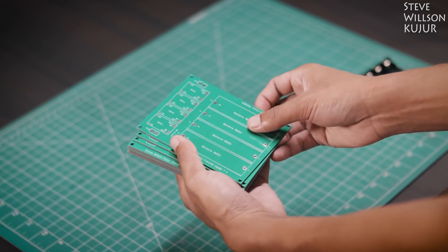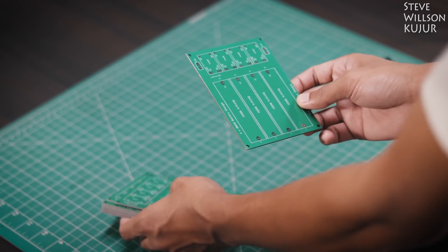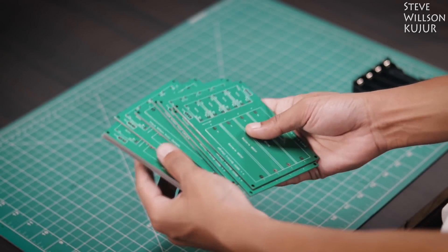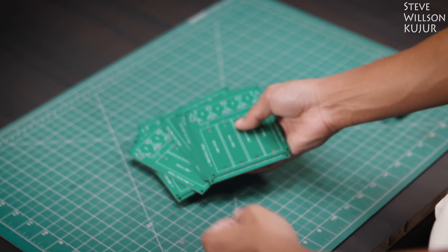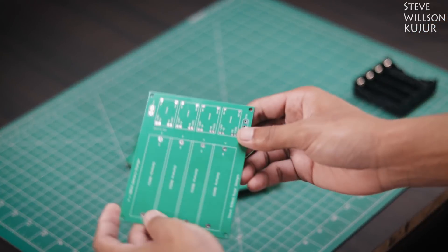Welcome back to the project. This PCB is also made using JLCPCB service. I am going to leave all the part list with purchasing links and Gerber files as always in the description below. You can check that out.